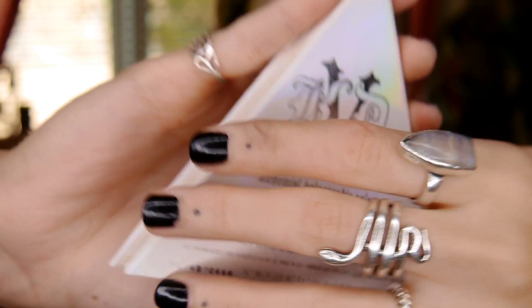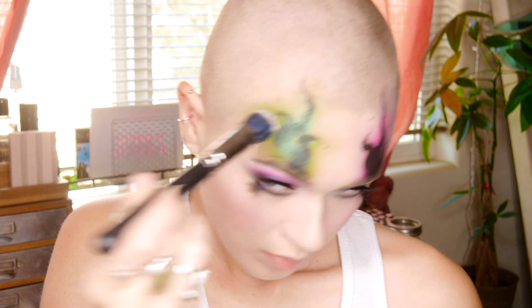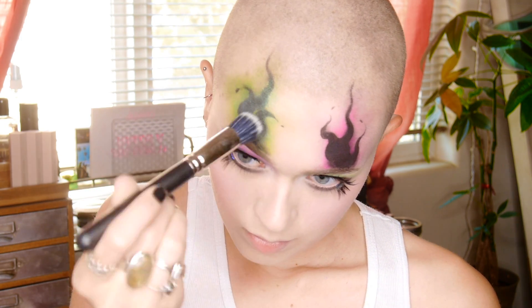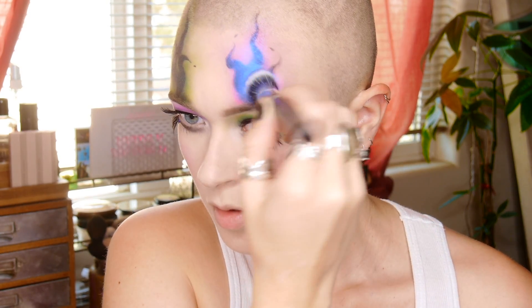Next, to make the flames really sparkle, I took the Kat Von D Holographic Alchemist highlighting palette and used the green shift on the green side and the purple shift on the purple side. Looking back, I think it would be really cool to add glitter to the tips or even all over the flames. I also took those same highlighters on my inner corners, then used the black liquid lipstick on my lips.